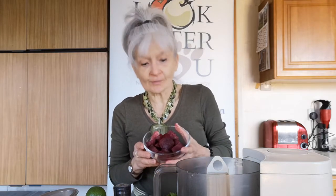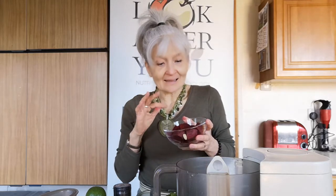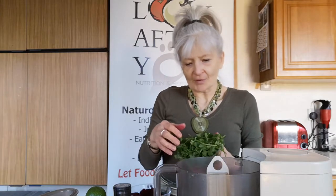Beetroot is a fantastic root vegetable and raw you really do get a lot of nutrition from it. It's great for men and women because it helps us make nitric oxide, which relaxes the blood vessels, so it's good for the heart and good for libido. Traditionally in Chinese medicine, because of the colour, it would be said to be good for the blood. It's very rich in iron too, so of course good for women in the monthly cycle.